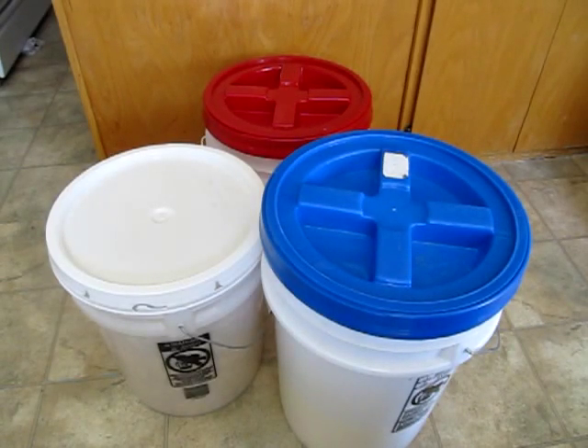Hi everyone, it's Angela with foodstorageandsurvival.com. Today we're going to talk about Gamma Seal Lids.